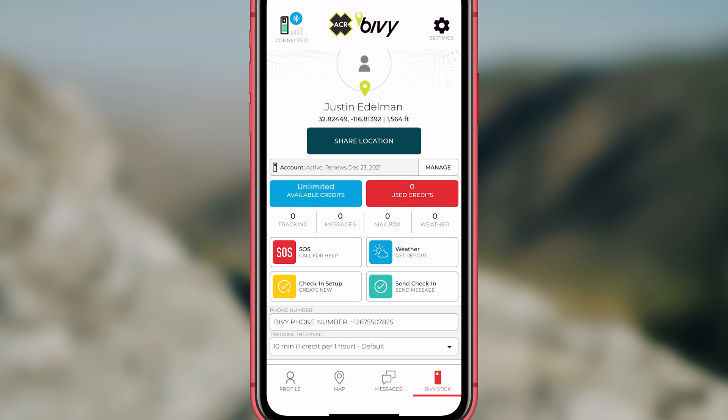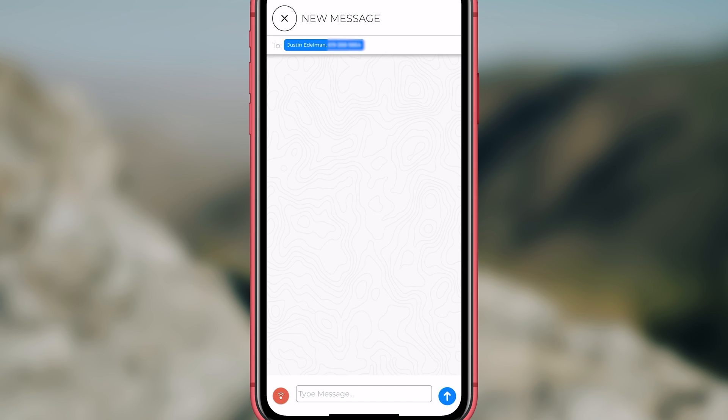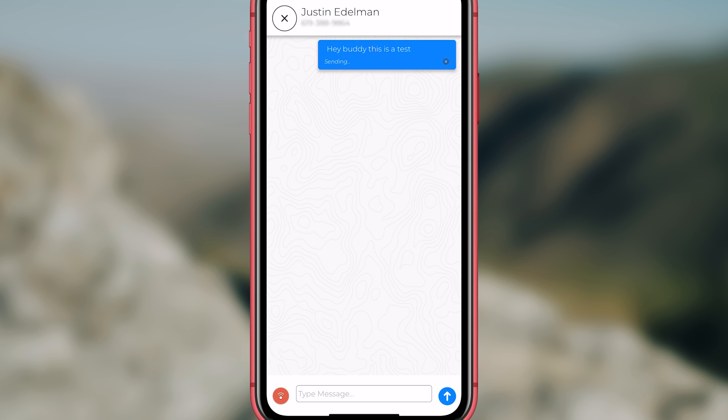To send a text message, go to the bottom menu of the app and click on messages. At the top right corner, click on the icon with a pen in it. Type in the number you would like to text or email — you can also send this to satellite phones and international numbers. Write your message and hit the blue arrow at the bottom to send. Your device will need a clear line of sight to the sky in order to work.